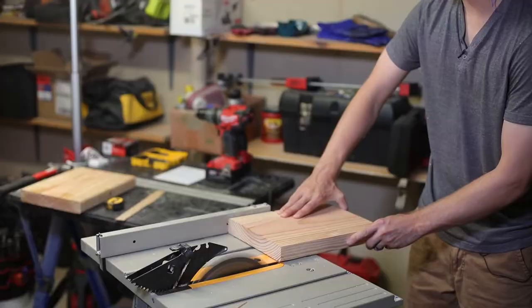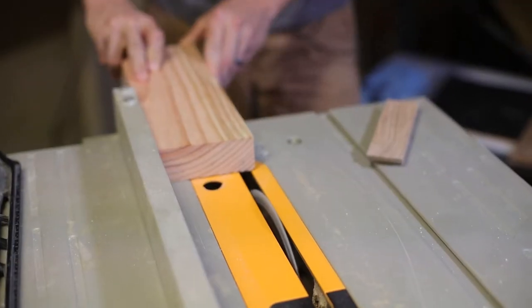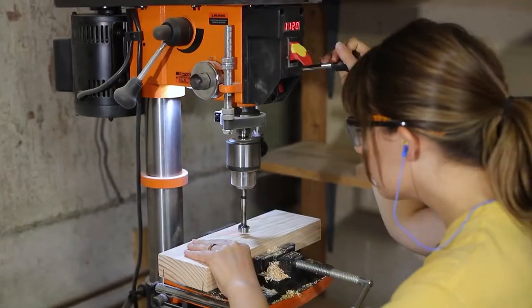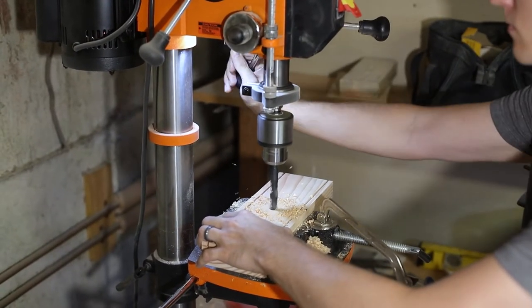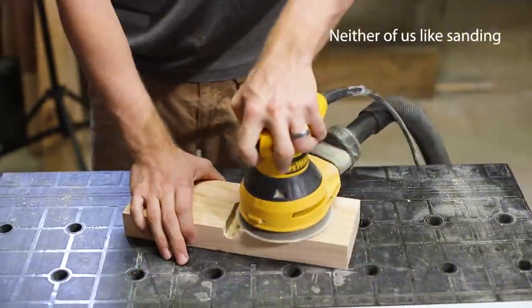This wood happens to be from one of our previous projects. For the base we cut the 2x10 down to 12 inches, ripped the board to square the edges, and then cut it to four inches wide. At this point we lowered the blade to cut slots for the mirrors to sit in. Using the drill press, we cleared a space on the back for the LED receiver, then changed the bits to drill a hole all the way through.